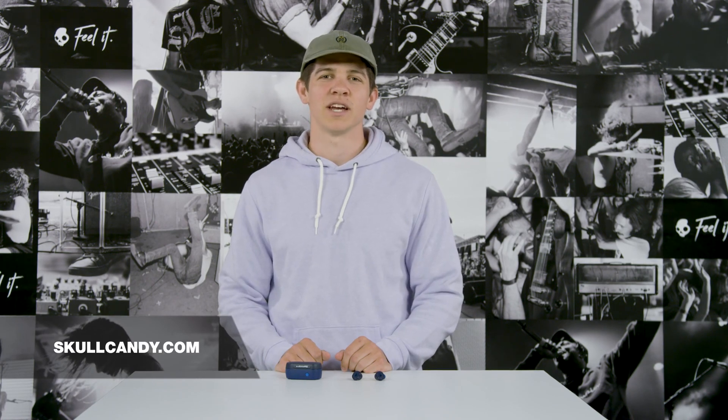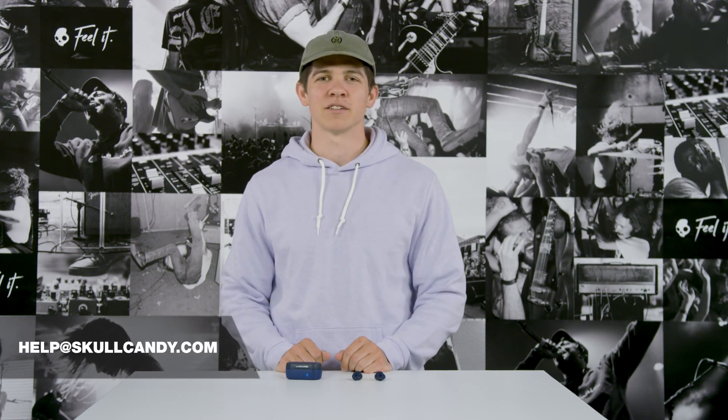If you ever have any questions, you can reach out to us on social at Skullcandy, search our support center on Skullcandy.com, and you can always email us.